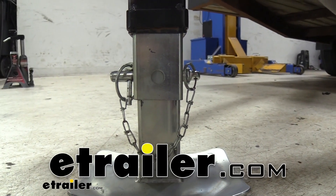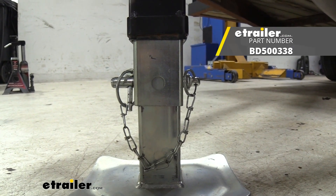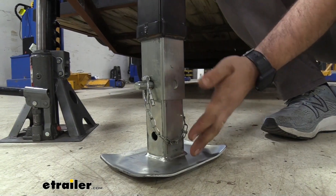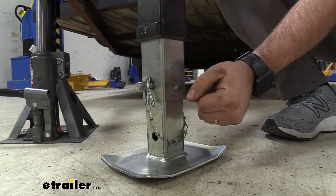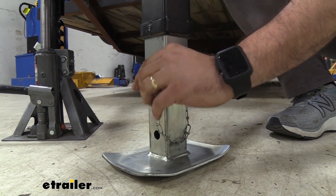Hello neighbors, it's Brad here at E-Trailer and today we're taking a look at the Bulldog replacement pin for a drop leg. Now if you have a drop leg on your camper or your trailer you're going to need a pin to hold this in place.